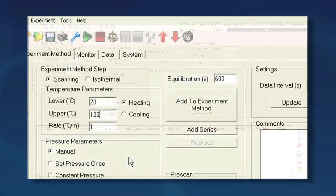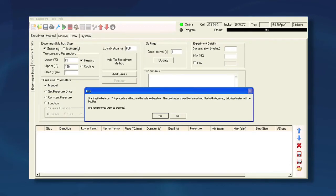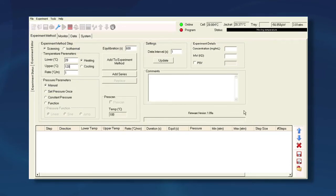From the DSC run menu, select Tools and then Balance Cells. The calorimeter performs a 0 to 125 degrees C scan, both up and down. After the balance scan is complete, save the balance scan.